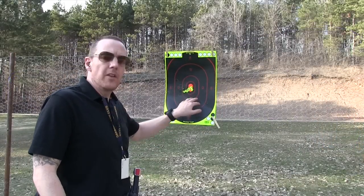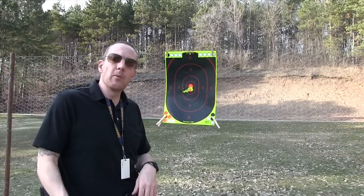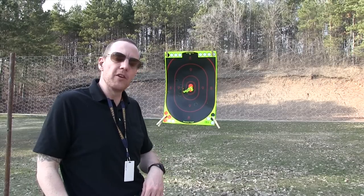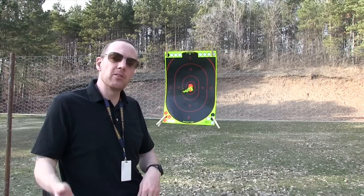We'll be doing a full review on the ammunition from our good friend Kent at Common Sense Defense. Until then, we wish you all the best. Go to our website Hawkeye Ordnance, our Facebook page Hawkeye Ordnance, subscribe to us here on YouTube, and be safe out there. God bless.